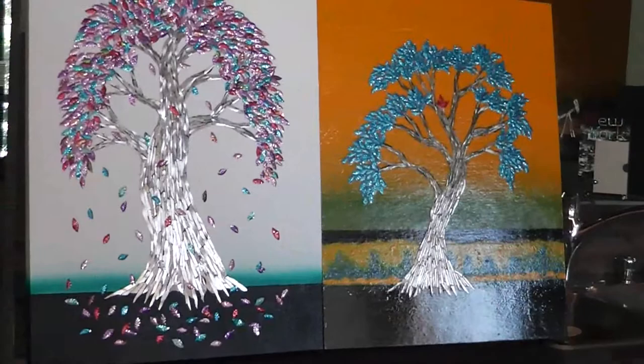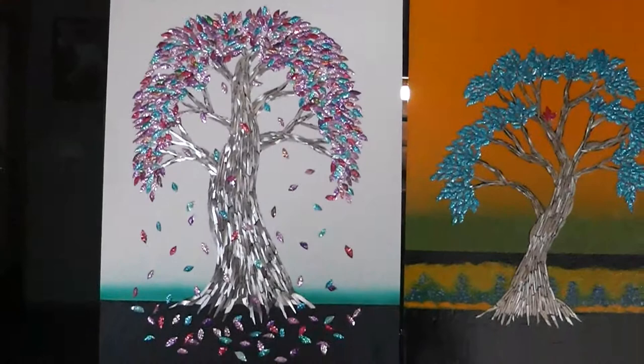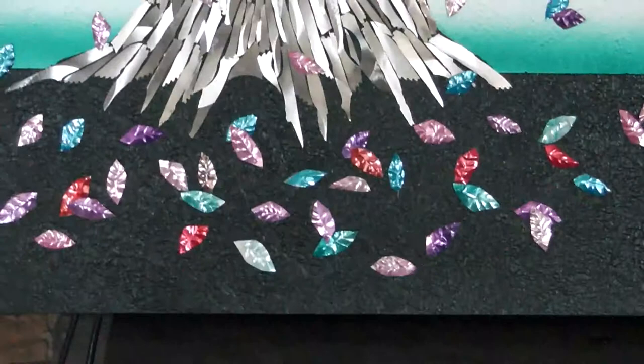Let me focus in a little bit more on the white one. Those are all just pop cans — those leaves that I made there. But you can also see how beautiful the tree trunk looks. All made out of saw blades.